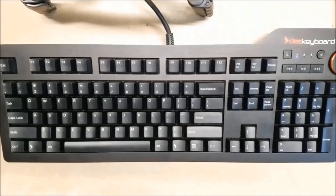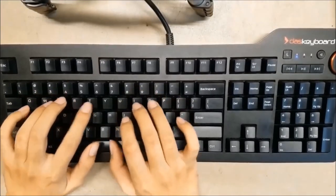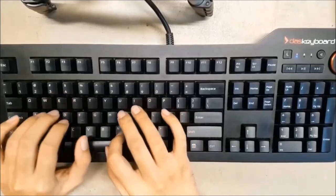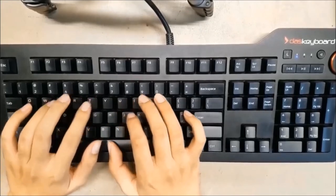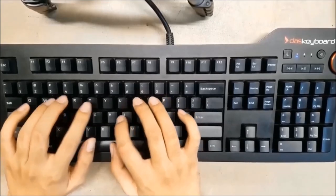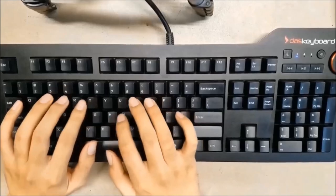On top of the stack we have the Das Keyboard Professional 4. This is a very expensive and very professional looking keyboard — pun totally intended. That would be a great asset to any office setup. When you bring this keyboard to the office, people will instantly tell that you are a serious business person when you spend this kind of money on a keyboard.